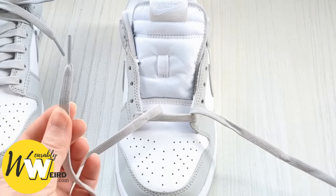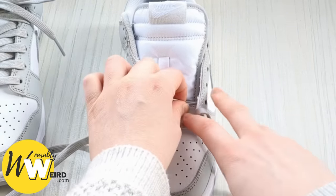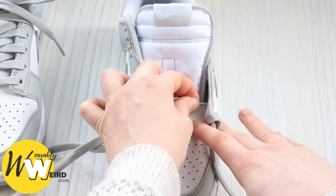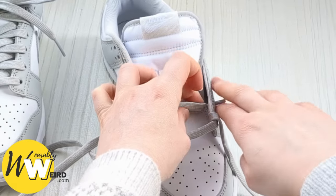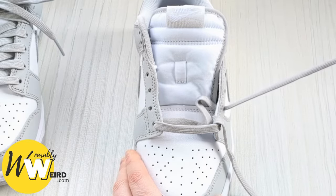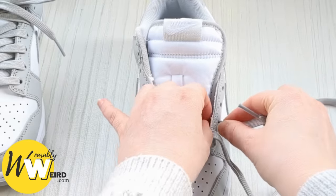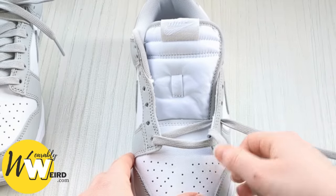Keep a hold of this lace end and we're going to bring it across the sneaker tongue and up into the next eyelet up from the bottom on this side, from underneath this time — just like this. Pull it through, making sure there are no creases, and pop it out of the way.